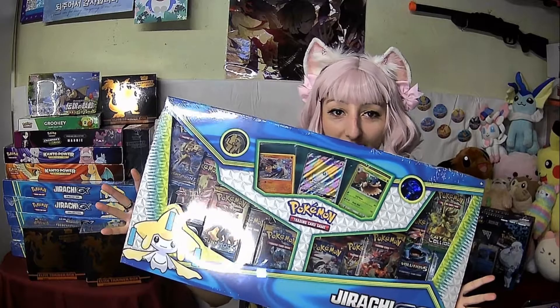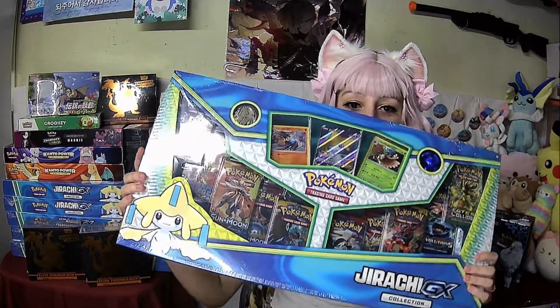Our first video today is going to be of this Drucily GX collection. I got it at Walmart yesterday — it was part of the Black Friday deals and it was only $20. I'm really excited about this box and opening it, so I'm glad you guys could join me today. Let's get started!